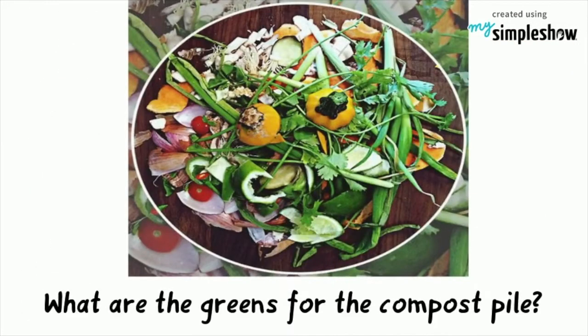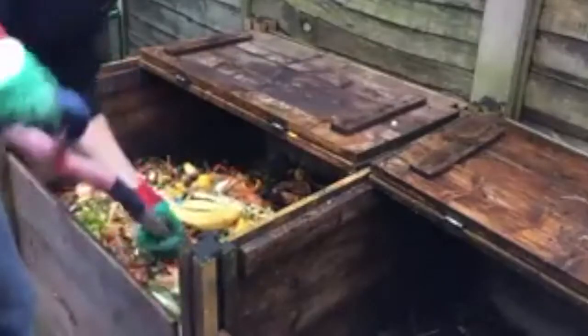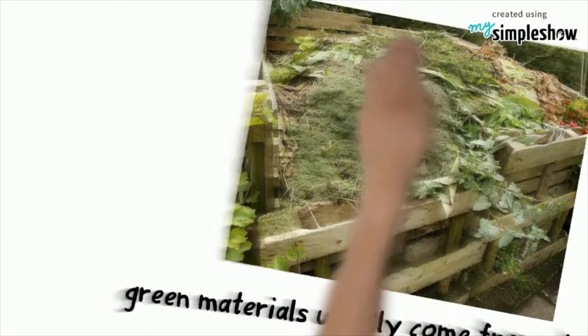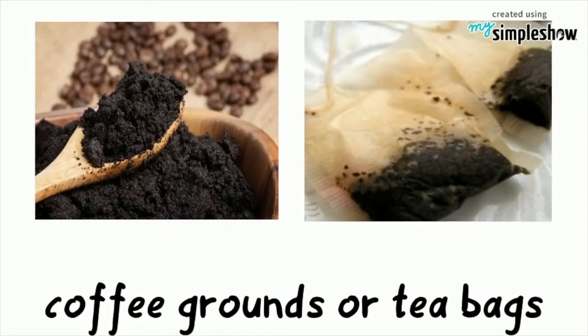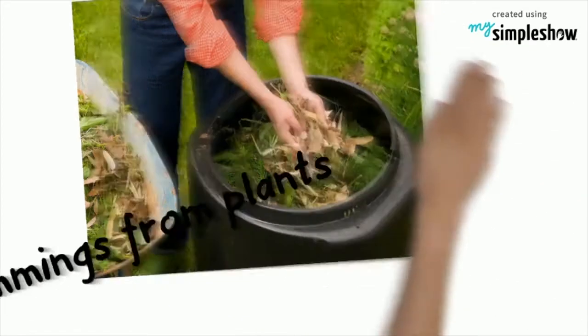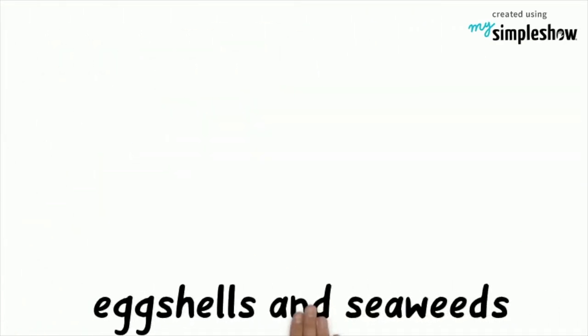What are the greens for the compost pile? Green materials for composting consist mostly of wet or recently growing materials. Green materials usually come from plants. Here are the best green materials for your compost: grass clippings, coffee grounds or tea bags, vegetable and fruit scraps, trimmings from plants, weeds that have not set seed, eggshells, and seaweed.